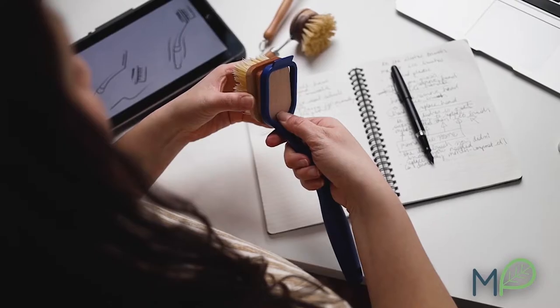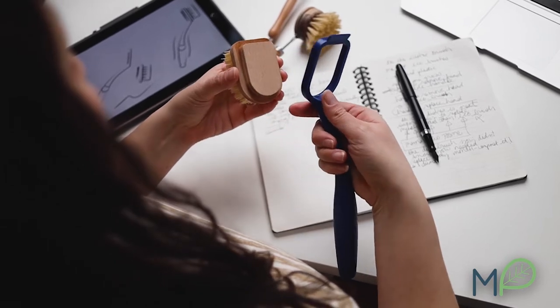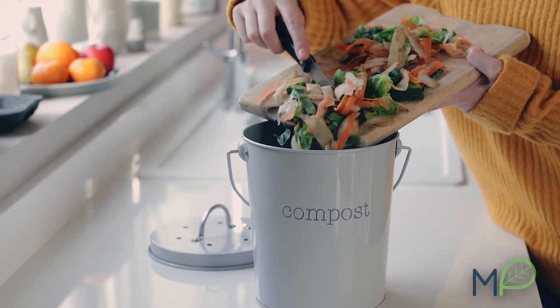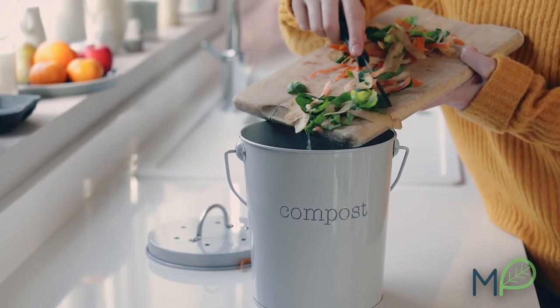The best part is the brush head is replaceable and biodegradable. Once the brush head needs to be replaced, simply toss it into your compost bin, knowing you're becoming part of the solution.